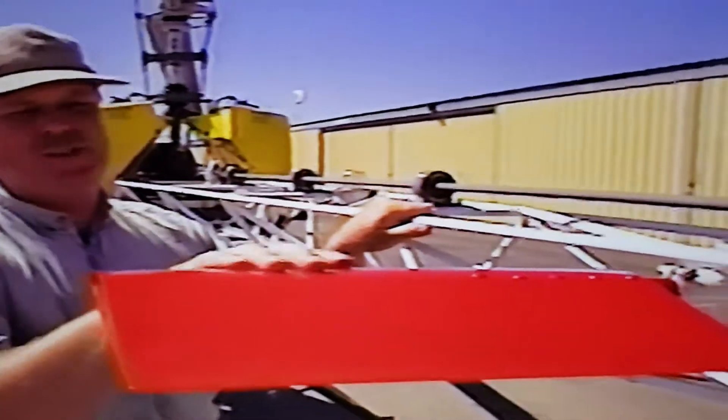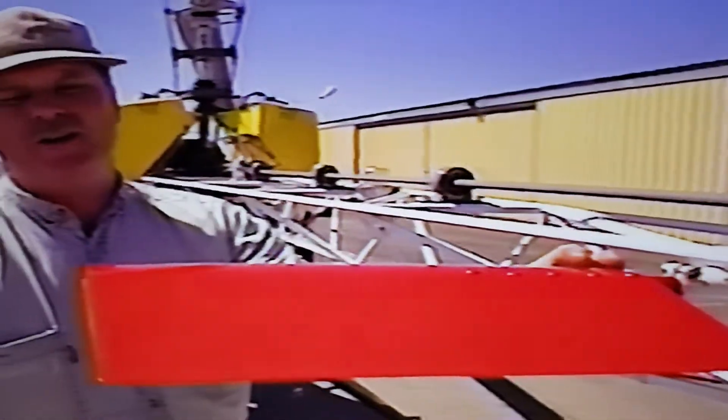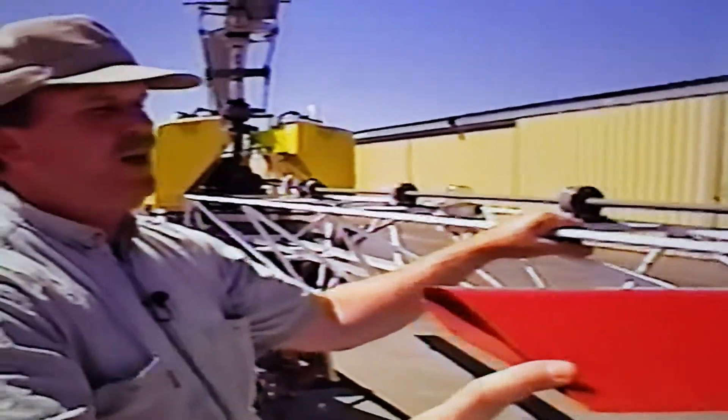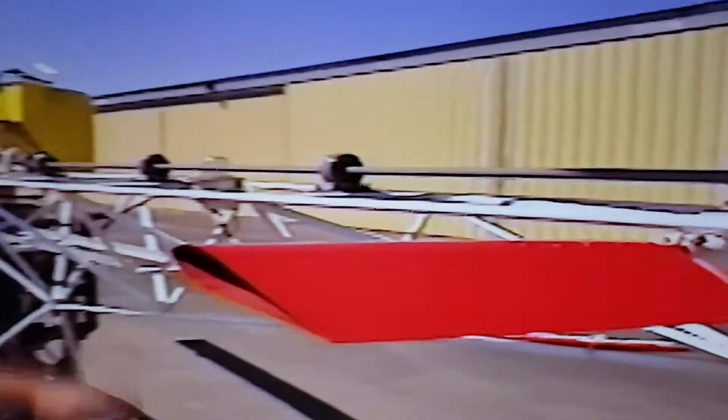I experimented with two different sets of these — some wider, some a little longer, some with end plates on them. I found the best for all worlds is this one set at a certain angle, which I've forgotten exactly how many degrees down it's set. You just have to fly it and see how it feels. If you take it completely off, you'll notice the difference in your forward airspeed and how you fly the helicopter.